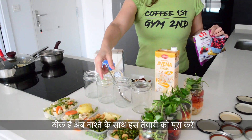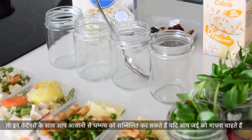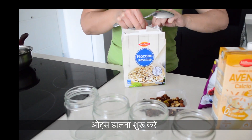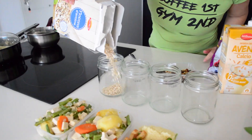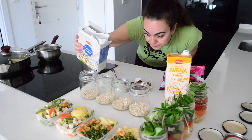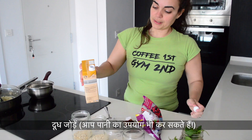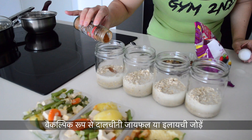Now let's finish this preparation with the breakfasts. I use jars with bigger openings so I can eat directly from them in the morning without needing any other bowl. I can add a banana and bring it in my handbag. Grab some mixed berries, any nut milk, quick oats, and a mix of nuts and seeds. Start pouring the oats, then add the milk — you can also use water, which is cheaper and lower in calories, but you won't get a creamy taste. Optionally, add cinnamon, nutmeg or cardamom — I add cinnamon here.